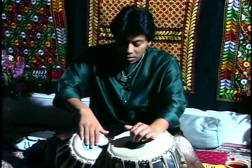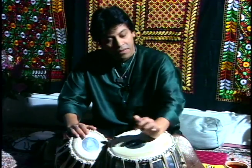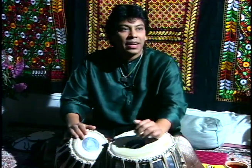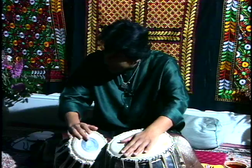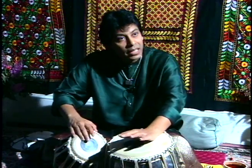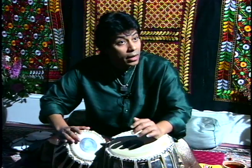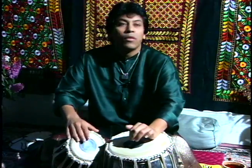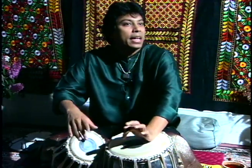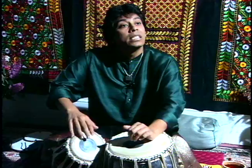So these are the different speeds that you play the tabla. In Vilampith, counting 1 through 16 is slow, then Madhle — which is the double of that — goes 1, 2, 3, 4, 5, 6, 7, 8, 9, 10, 11, 12, 13, 14, 15, 16, 1, at twice the pace.